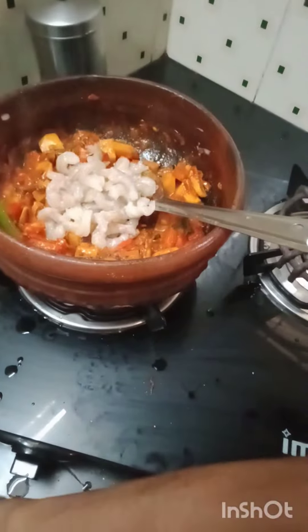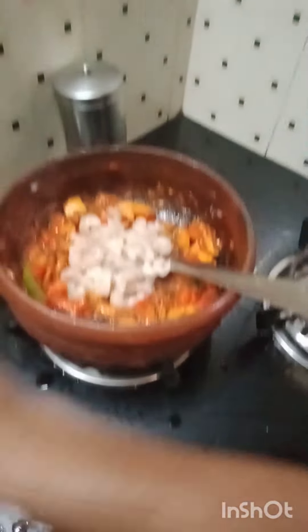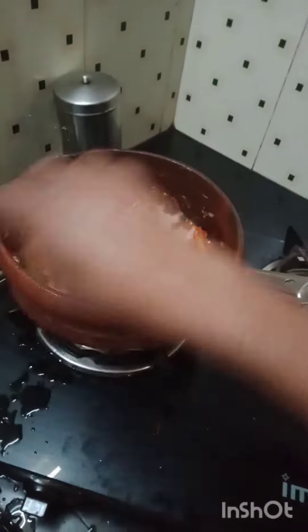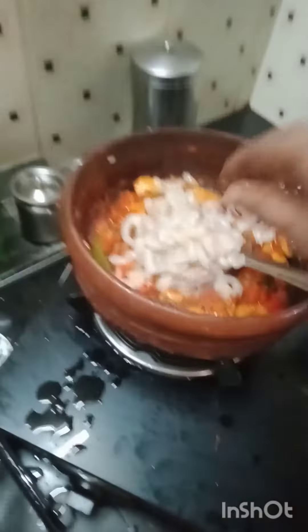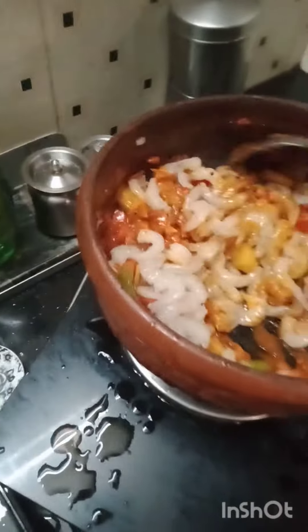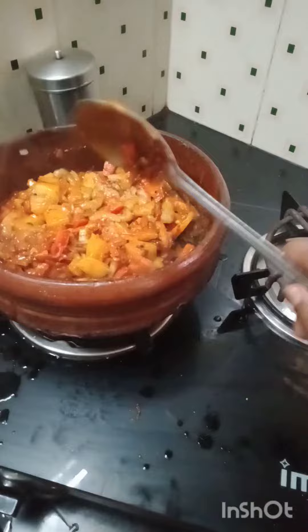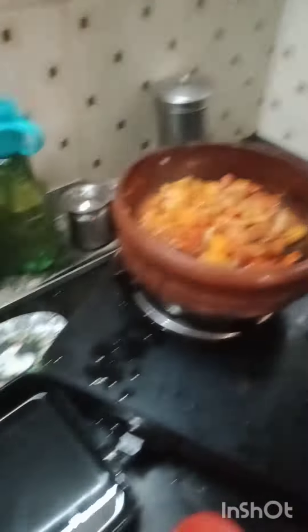Let's put it in the pan. You can put it in the middle.